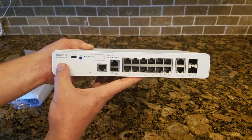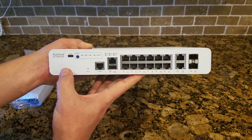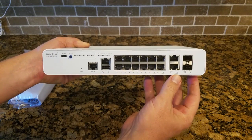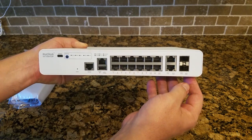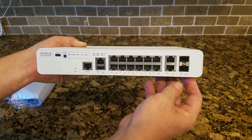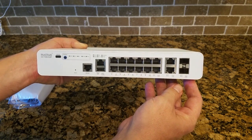It says Ruckus on the switch, as opposed to Brocade — this is the first time. And we see the model number ICX-7150-C12P. On this side, we see the uplink ports: the two RJ45 uplinks and then the two SFP. So these could be one gig or 10 gig. This particular model is licensed for one gig, but you can upgrade those easily to 10 gig.